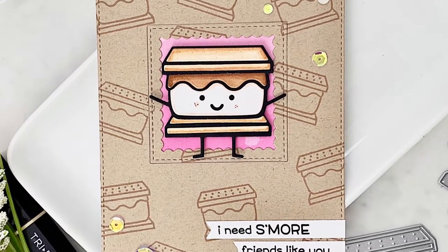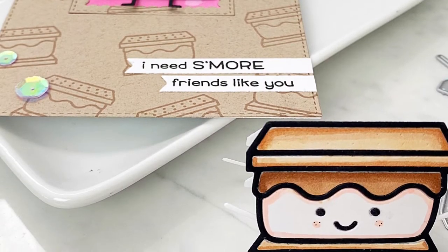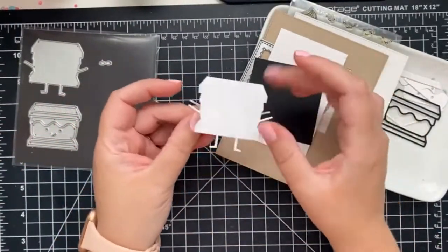Hello everyone, welcome back to the Scrap and Stamp YouTube channel. It's Jess here and today I'm so excited to share a toast-worthy s'more-shaped mini card featuring Lawn Fawn's Smiley S'more die set. Plus, I've got a bonus design as well if you wanted to stick to an A2 size design.